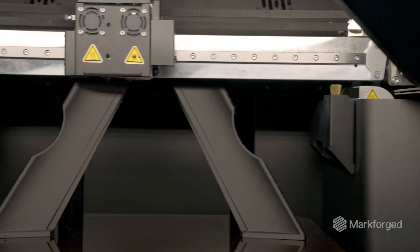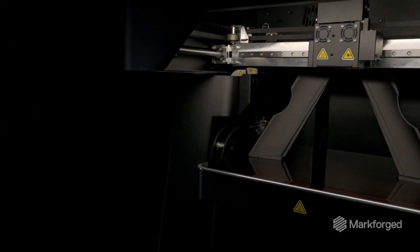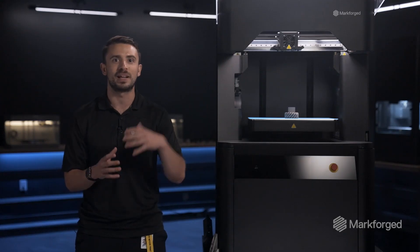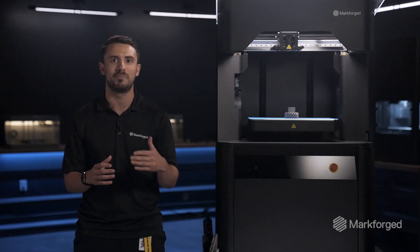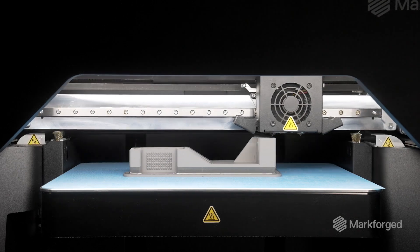Fast continuous fiber printing provides a turnkey process for durable and high-strength tooling, which streamlines tooling and MRO operations. Metal printing expands those cost and lead time benefits from composite applications now to applications that simply require metal.